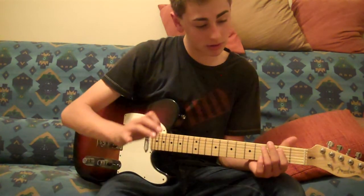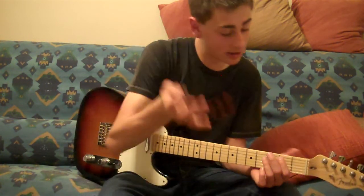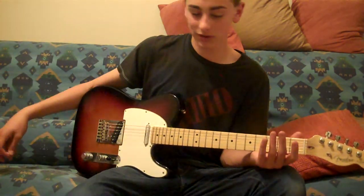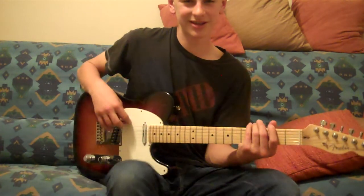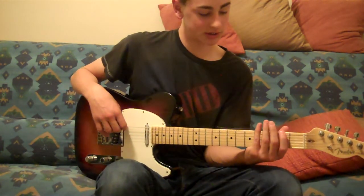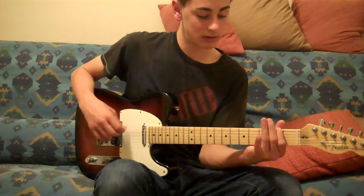That's the beginning to the 2nd part — that's pretty much the main part everybody knows. Once you hear that, you're going to start thinking of Journey.